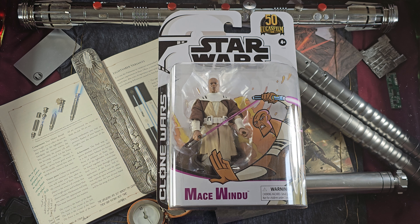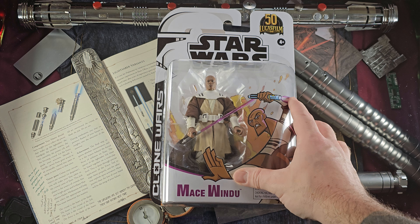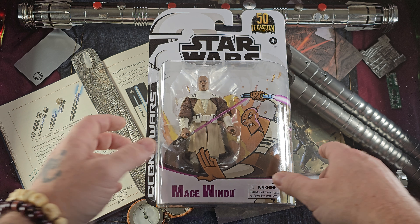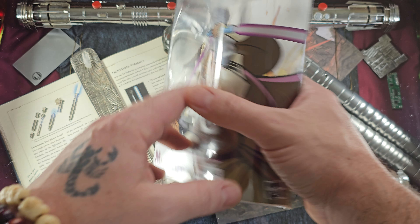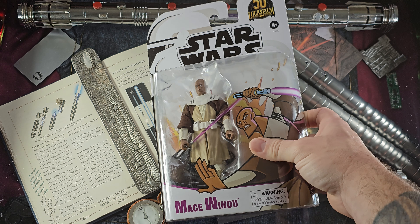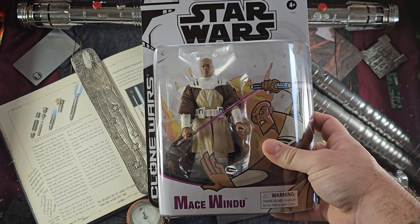There we have it — Master Mace Windu from the original Clone Wars series. If I sound a little nasal today, forgive me, feeling a little under the weather. Here we have the original design for Master Mace Windu — it looks tremendous. This is the guy who made Dexter's Laboratory and the original Clone Wars series, so here we have his representation of Master Mace Windu.